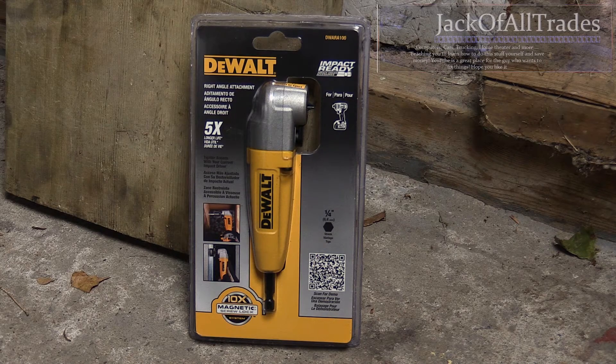But first things first, I'm going to show you how to use this tool and if it's worth the money. I have carpal tunnel on my wrist so I use power tools when I work on my car. It helps out because turning wrenches is hard. So let's get at it.